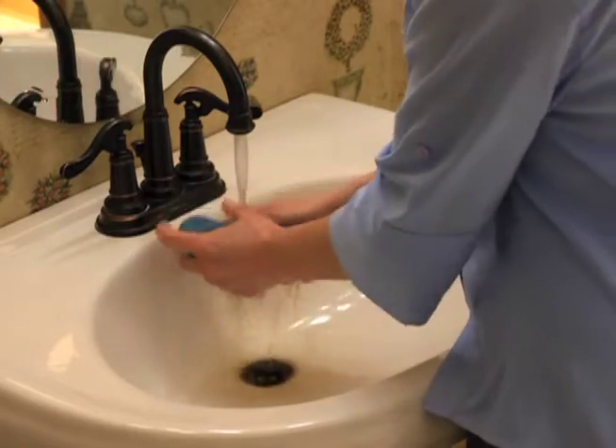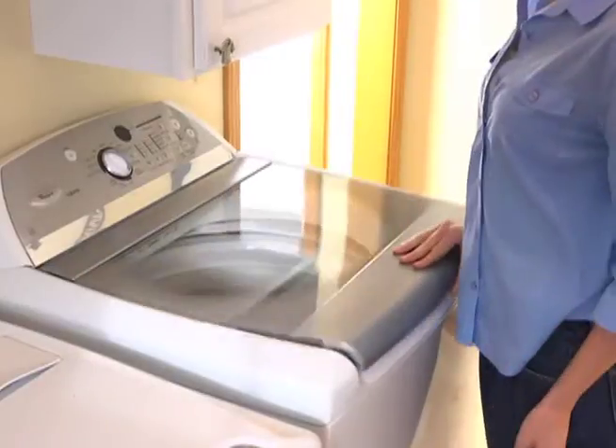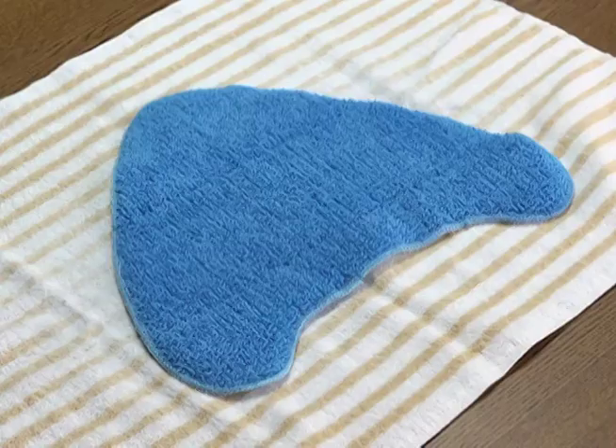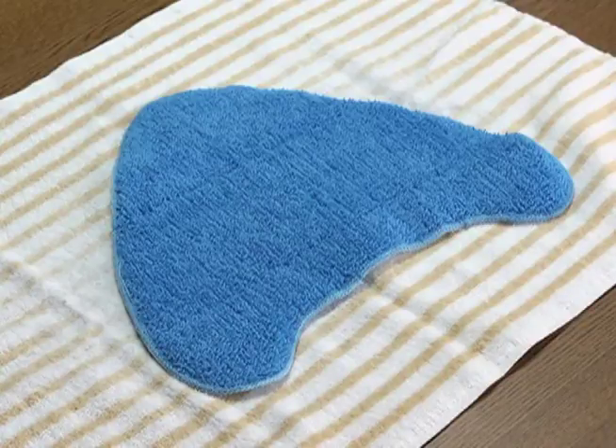Dirty pads can be rinsed by hand or machine washed in warm water with detergent. Do not use bleach or fabric softener. Lay the pad flat and allow to dry.